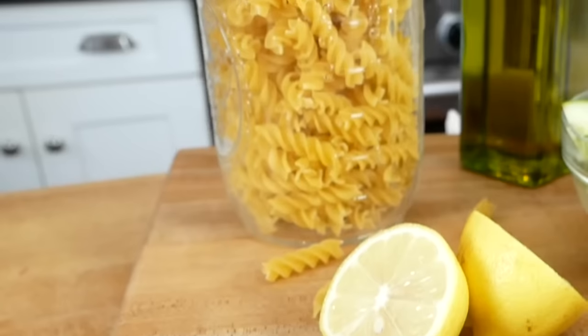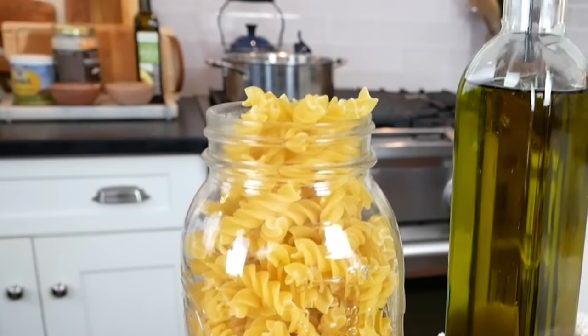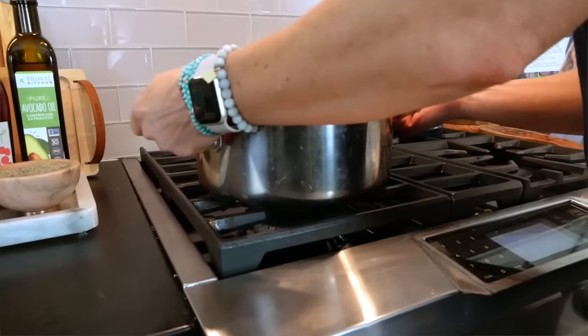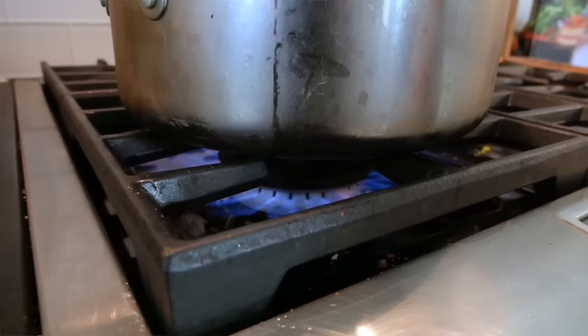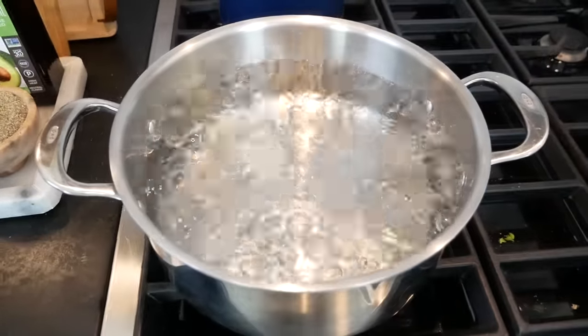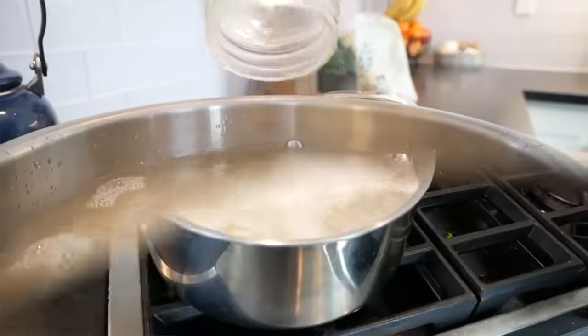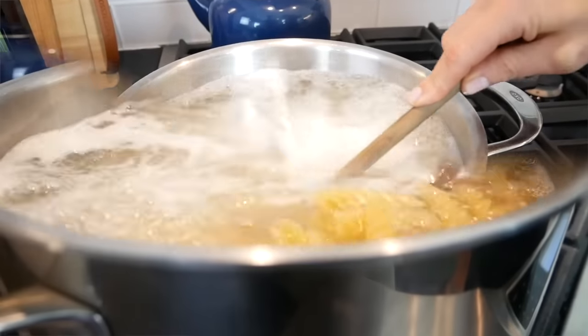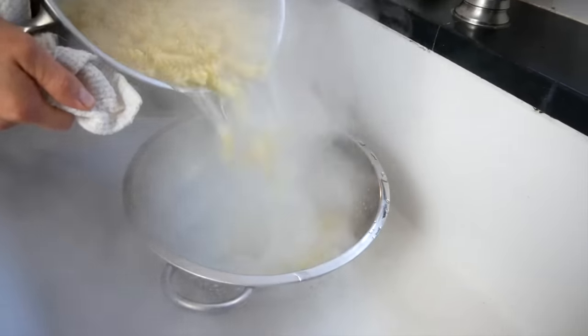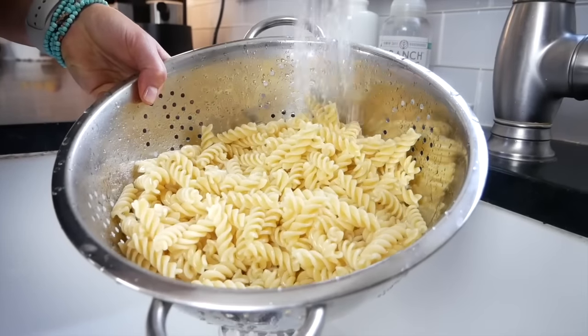You're going to need one pound — 16 ounces — of some type of short pasta. I'm using a traditional fusilli pasta and cooking it according to the package instructions. Bring a pot of salted water up to a boil, add the pasta in, and let it go anywhere between six to eight minutes or until it's al dente, meaning it still has a little bit of a bite. Then drain it and give it a quick rinse under cold water just to bring it down to room temperature.